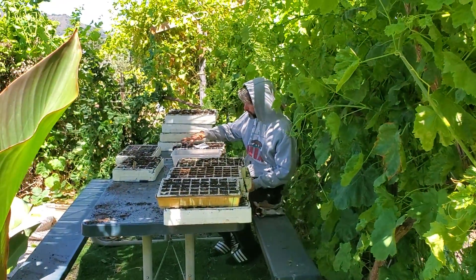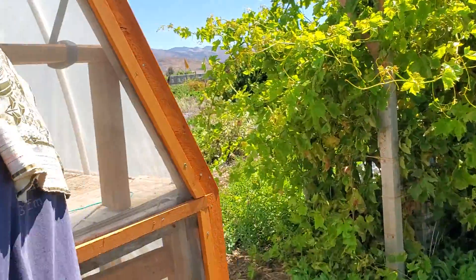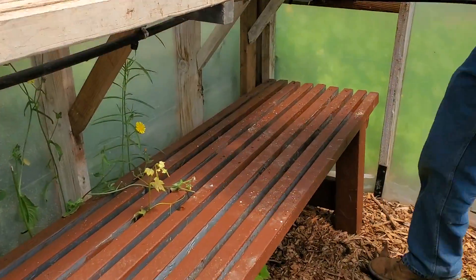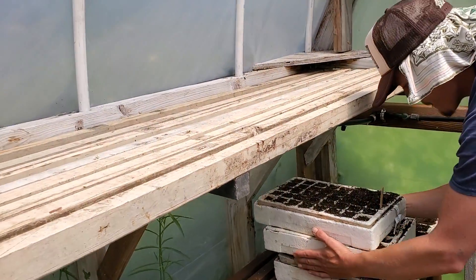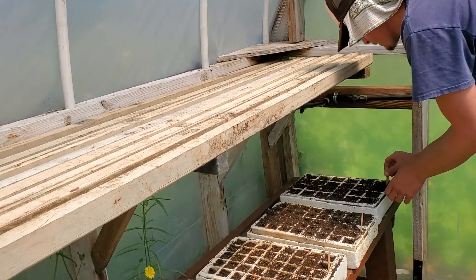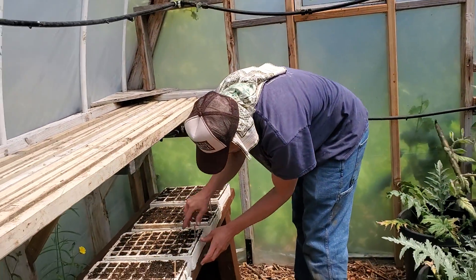Now we're going to put them in the greenhouse. Luke's coming into the greenhouse with the trays. We'll put them on the bottom level, and then we have all these misters going to get set up. We're going to face all the tags so we can read them. Seedlings going into the greenhouse.